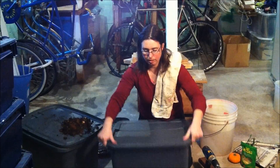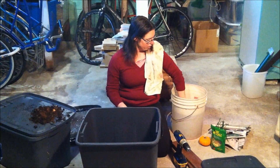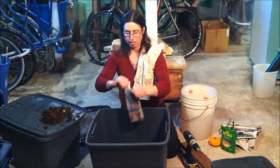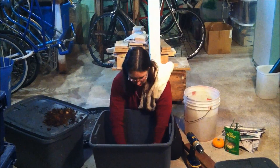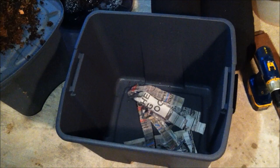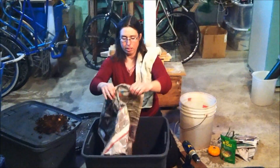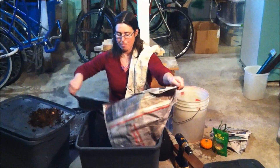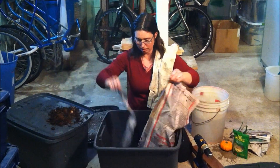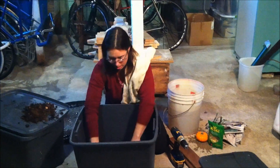Once you've drilled all of your holes, start with newspaper. You dip the newspaper in water, get it fully wet, and then just shred it like this. Put a nice layer in the bottom. It helps if you rip it in the right direction so that it spreads into long strips.